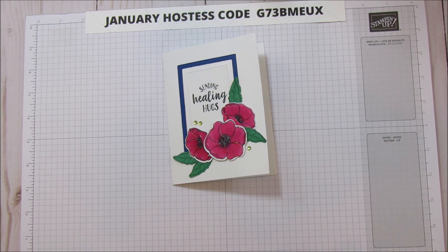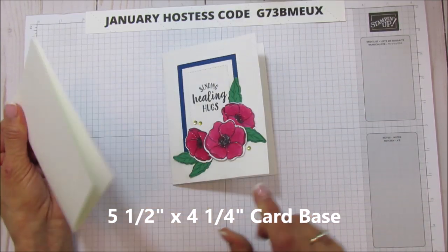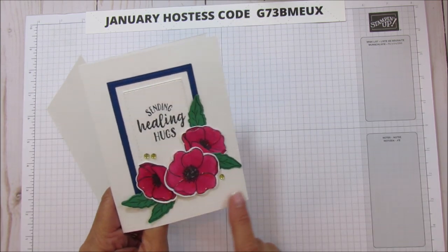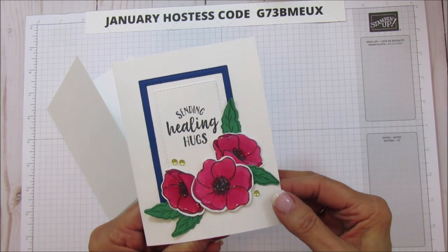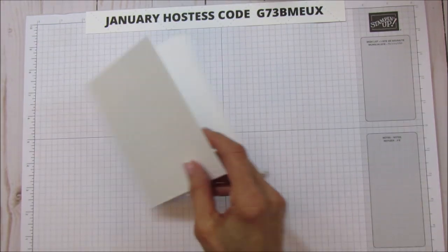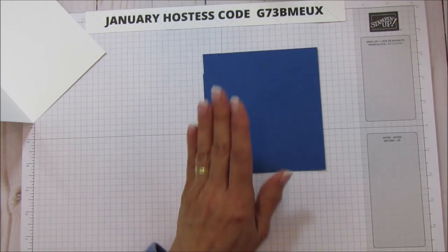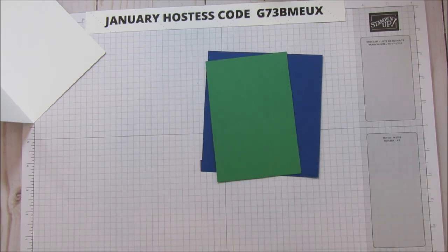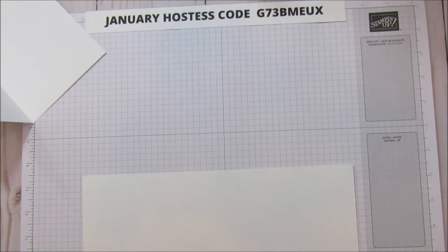Let's get started. You need a basic 5 and a half by 4 and a quarter card base — this is the Thick Whisper White. We're going to stamp all our pieces and then bring up the Big Shot. I embossed this with the Settles embossing folder, which is a dynamic one. It gives it kind of a linen look and really adds to the card. You'll need a piece of Blueberry Bushel, a piece of Call Me Clover — both are In Colors — and a piece of Whisper White to stamp the flowers on.